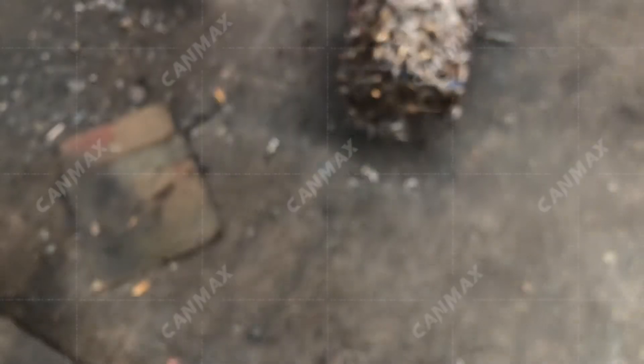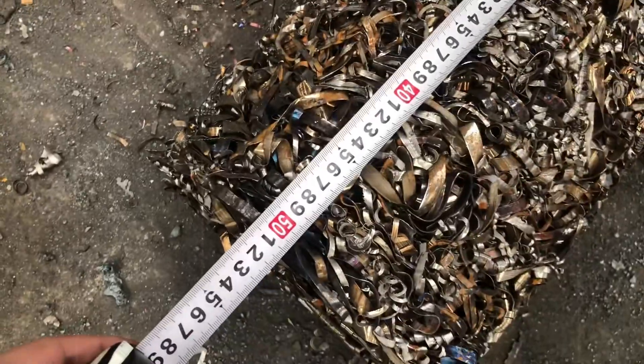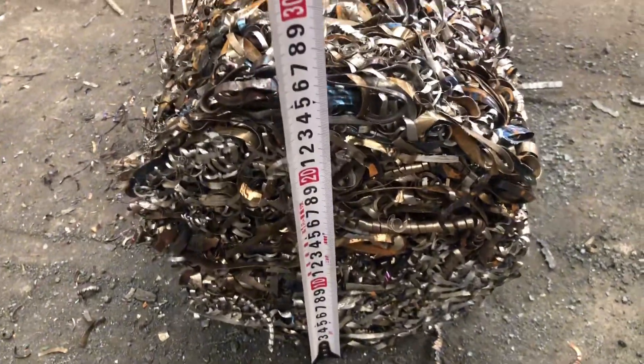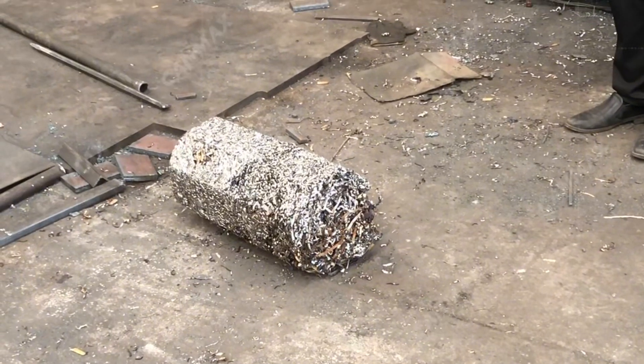The size and shape of the baler can be customized according to clients' requirements. This baler is 50cm in length and 25cm in diameter. And now we are doing the drop test to test the density.